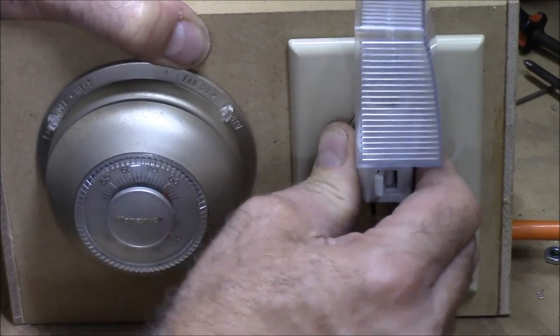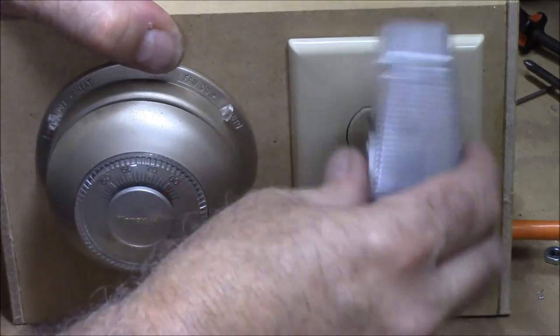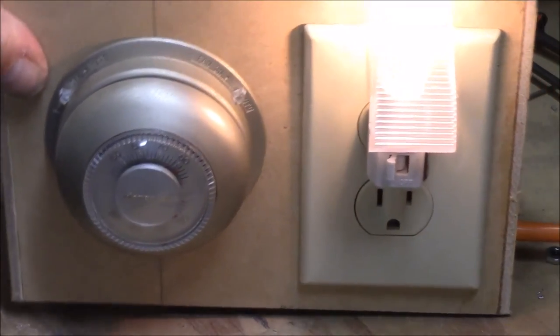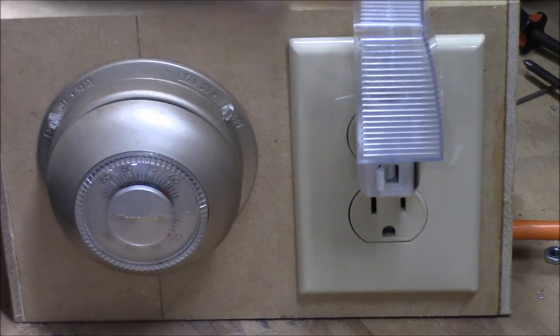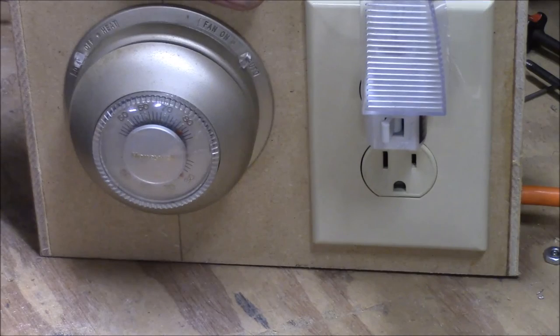What I wanted to show you about the importance of it being level — if you have it off level, the thermostat is not going to work exactly right. But anyway, that's our thermostat-controlled outlet. Thank you for watching.